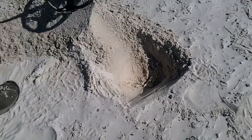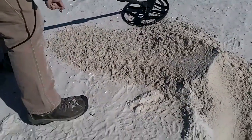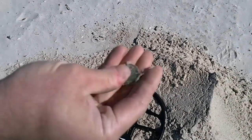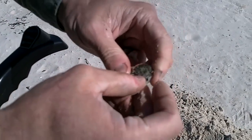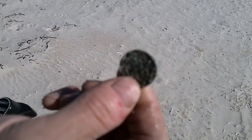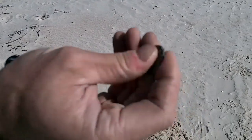Let's see what we've got. And it turns out to be a nickel. And if you'll look at it — it's a buffalo nickel. See that? A buffalo nickel on a beach that has been beat to pieces, at about 10 inches. Alright, we'll continue the search.